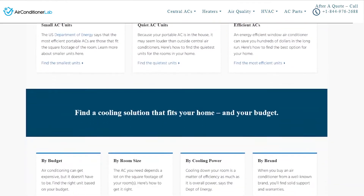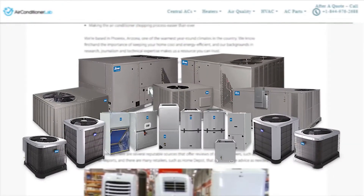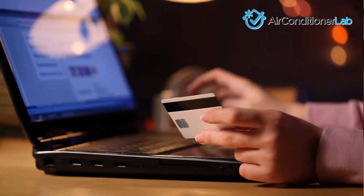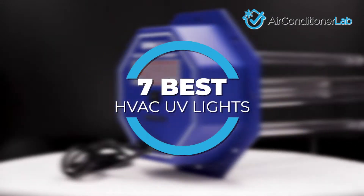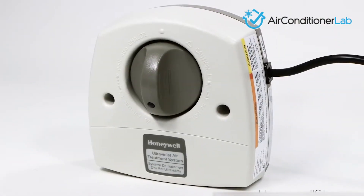Welcome to airconditionerlab.com. Our website and YouTube channel review a variety of products and recommend only the best HVAC brands. We spend hours researching the top models in each category so that you can purchase with confidence. In this video, we focus on the 7 best HVAC UV lights. Each model has some unique features that we have highlighted and explained.